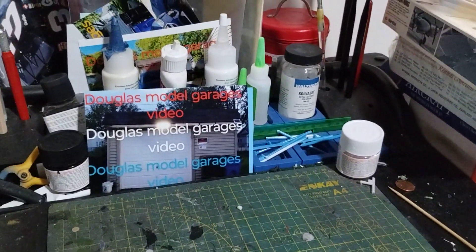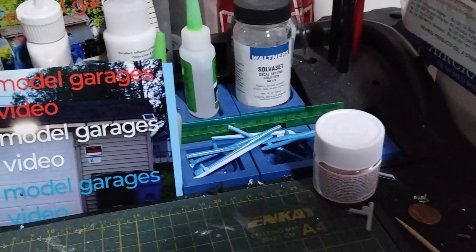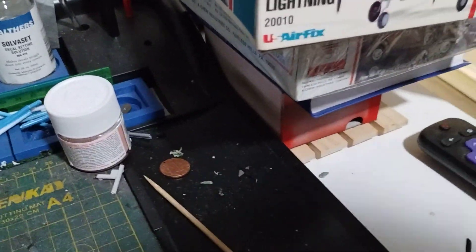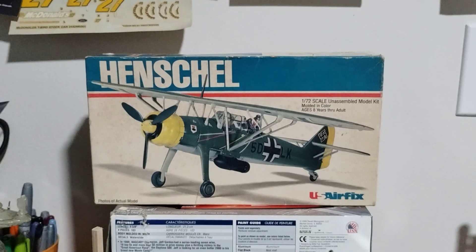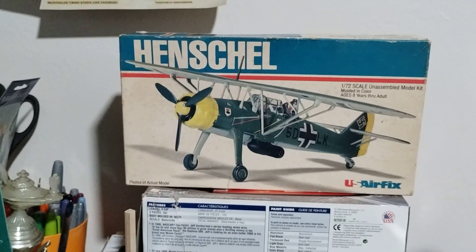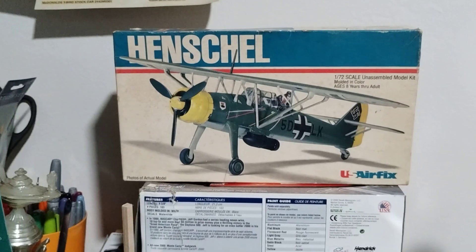I didn't really get too much done on this. I was looking at the parts but I didn't really touch any more of it. So it's probably what you've seen in the last video. I am going to try this week to get more done on that.